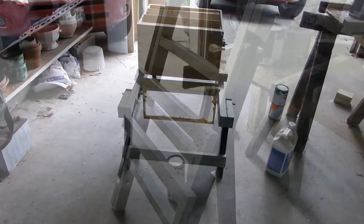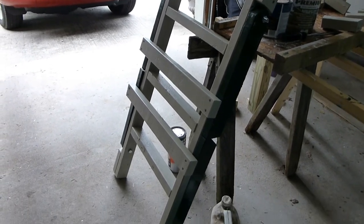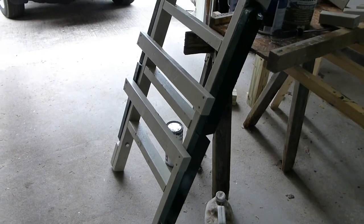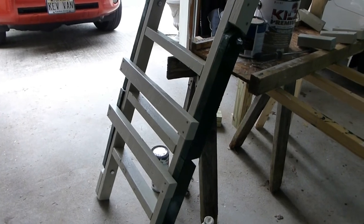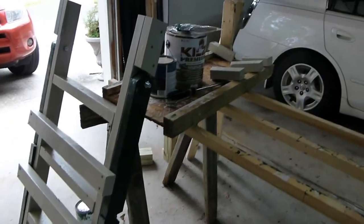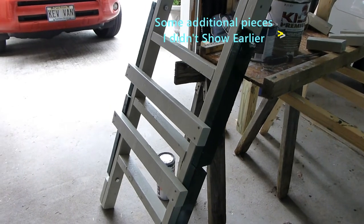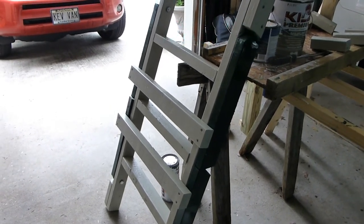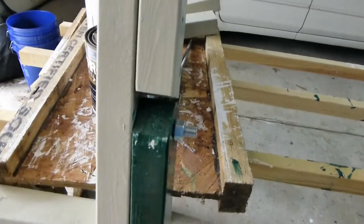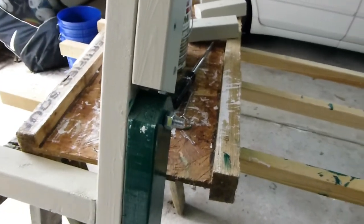Here you can see what it looks like folded up — it's pretty compact. If you didn't want to use it for its intended purpose, you could actually use it as a hive stand if you were so inclined. I made sure I painted it with primer — you can see the kills sitting there — and then I used an enamel paint because I'm going to leave these outside and I wanted to have some durability.